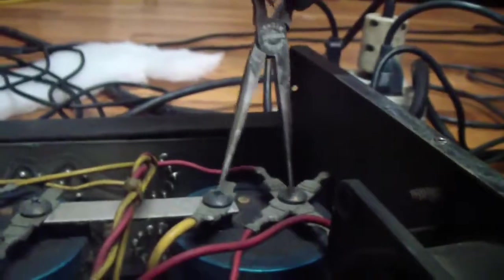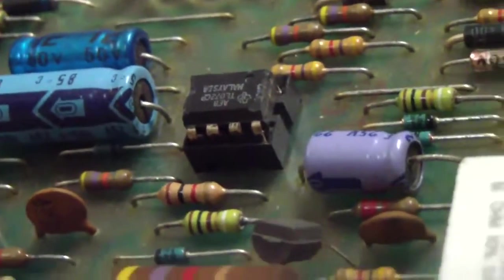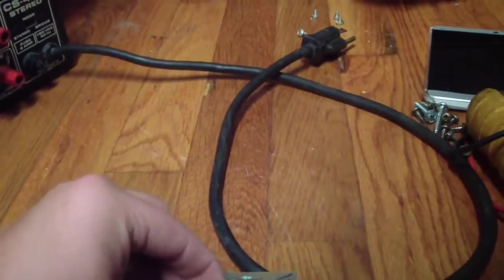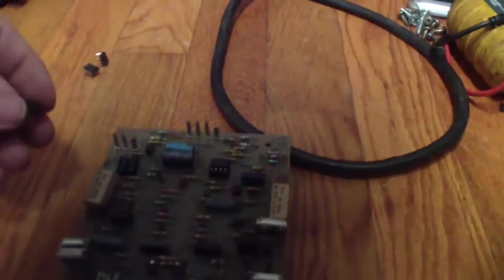Looking at this board, the TLO72 chip is here. And the TLO71 — these are different part numbers from this model of unit, but they do the same function. This is the TLO72, up near the big juicy blue capacitor. The other one, a TLO71, is up here.